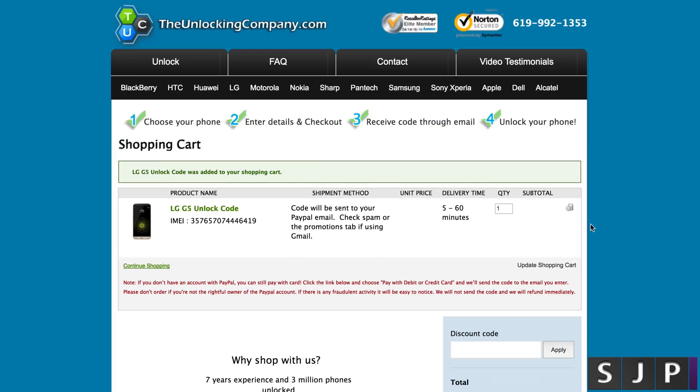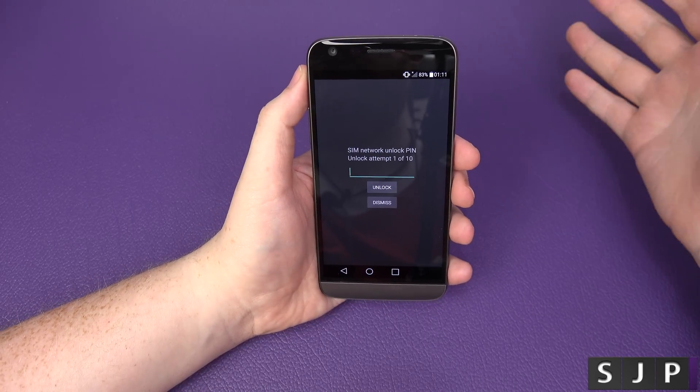Click 'Get Unlocking Code' and it proceeds to the payment section. Your code will be sent to your PayPal email — check your spam too. You can see the device details, IMEI, estimated time, and price. The price will vary depending on where and when you're buying. Click 'Check Out with PayPal' and in this case the email with the unlocking code arrives within 5 to 60 minutes.